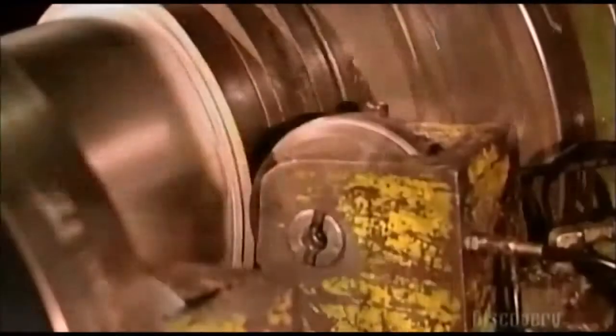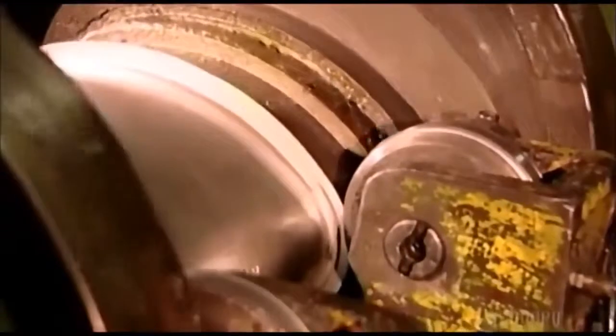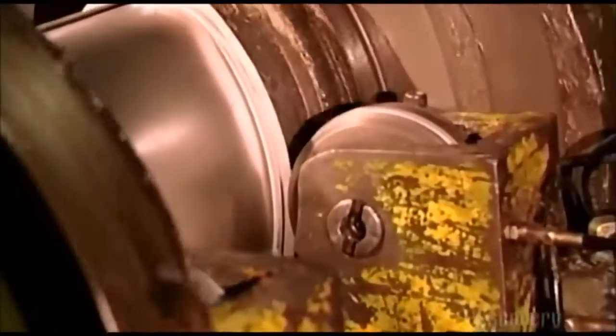Rollers press against the flared edges of the revolving muffler, tightly locking the end cap to the rest of the body. Here you see the rolling in slow motion — it takes only a few revolutions to do the job.